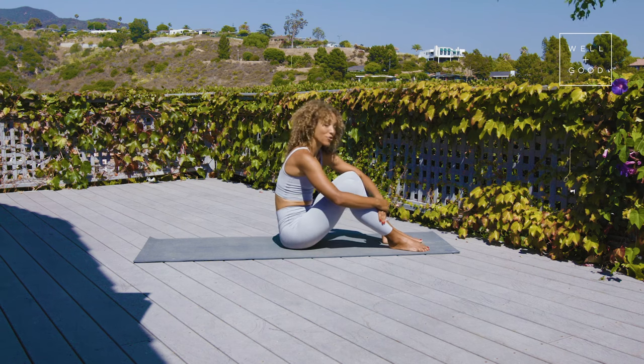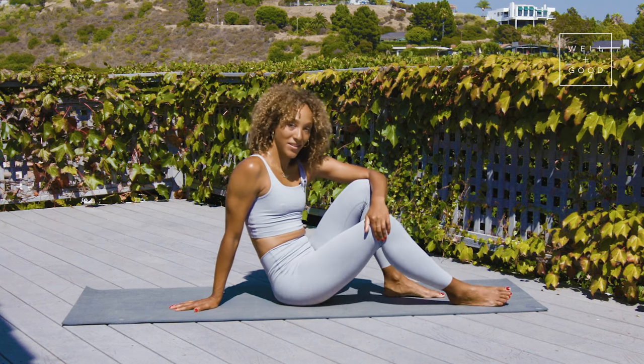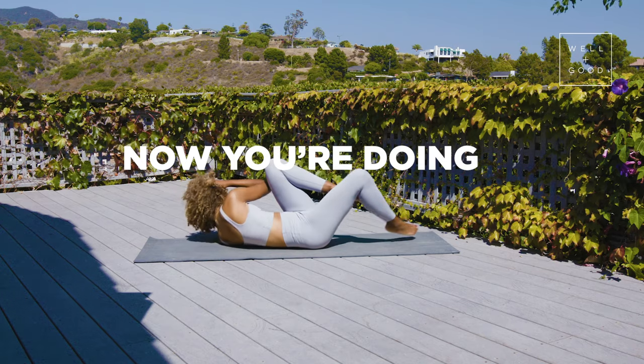I'm Tracy Copeland, and that was the right way with Well and Good. For more right ways, subscribe to Well and Good today.